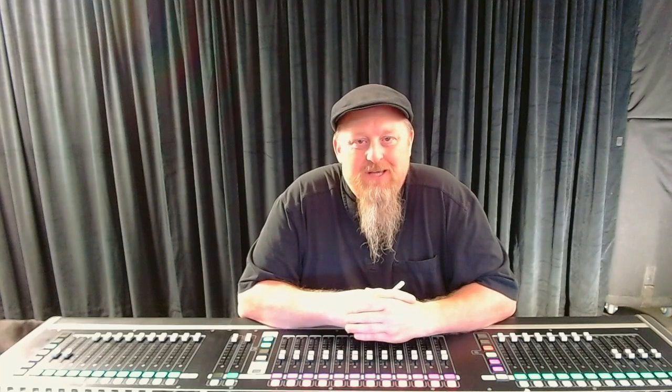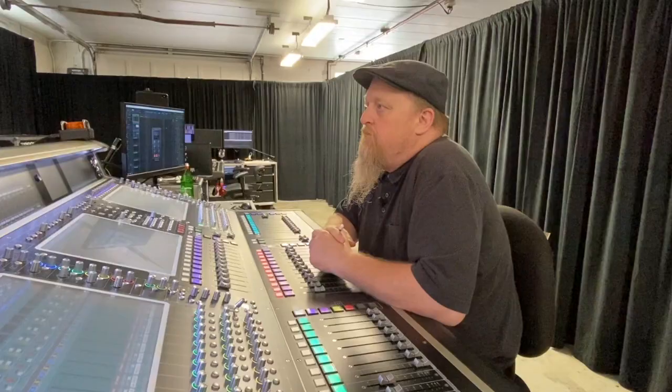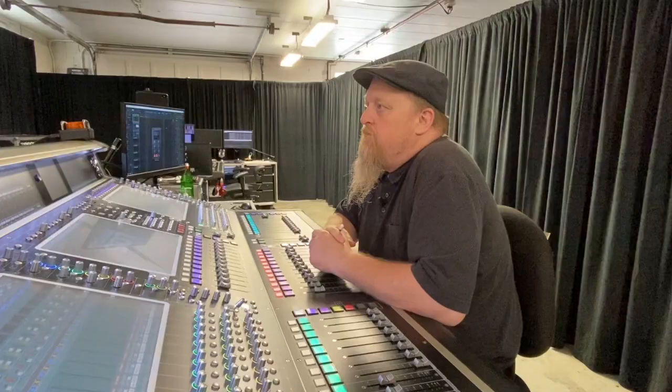I run two channels of pink noise to check the speakers and the IEMs. The first channel is sent to the speakers and the left hand side of the IEMs. The second channel is sent to the right hand side of the IEMs. I then hard pan all my stereo auxes that are sourced from the pink noise channels. I use my aux out masters to control the level going to the speakers, and on the IEMs I use the receiver to control the volume of the pink noise and the channel mutes to verify left and right.